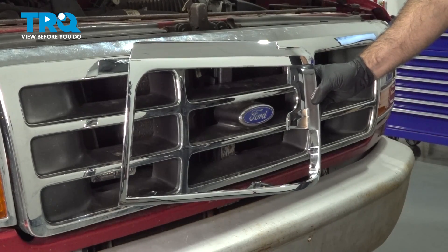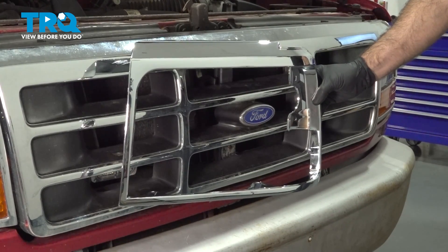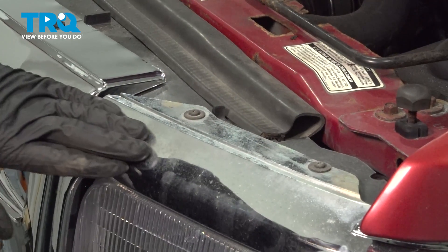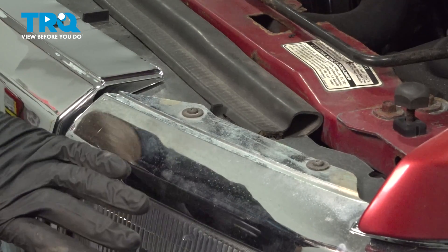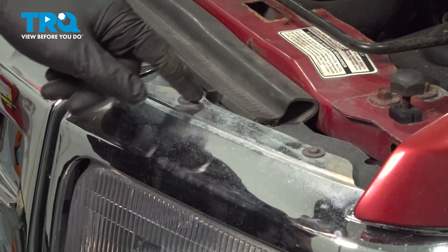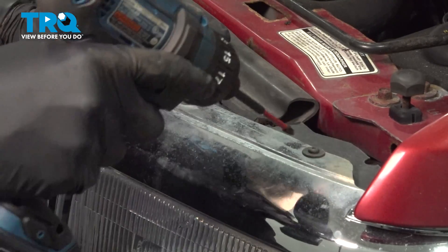In this video, we'll be installing this chrome headlight bezel on this 1996 Ford F-150. We're going to be replacing our chrome bezel here around our headlight, parking light and turn signal. To start, we're going to have to remove these two top Phillips screws.